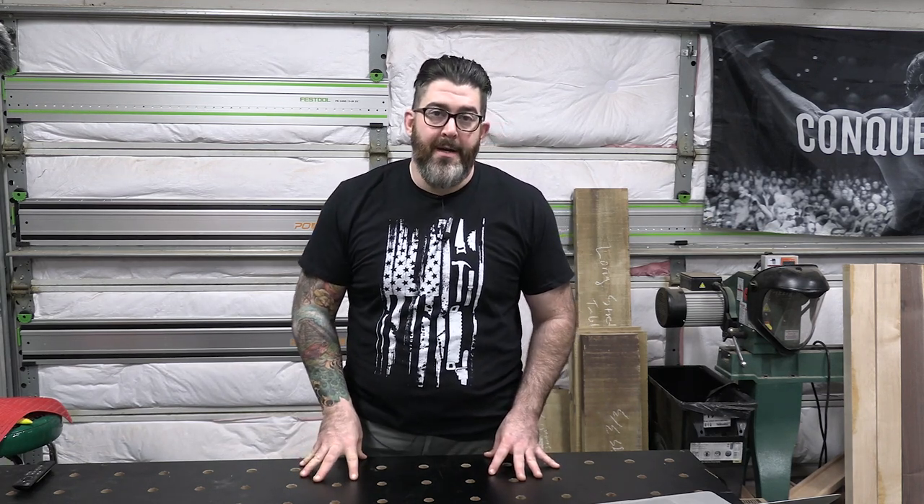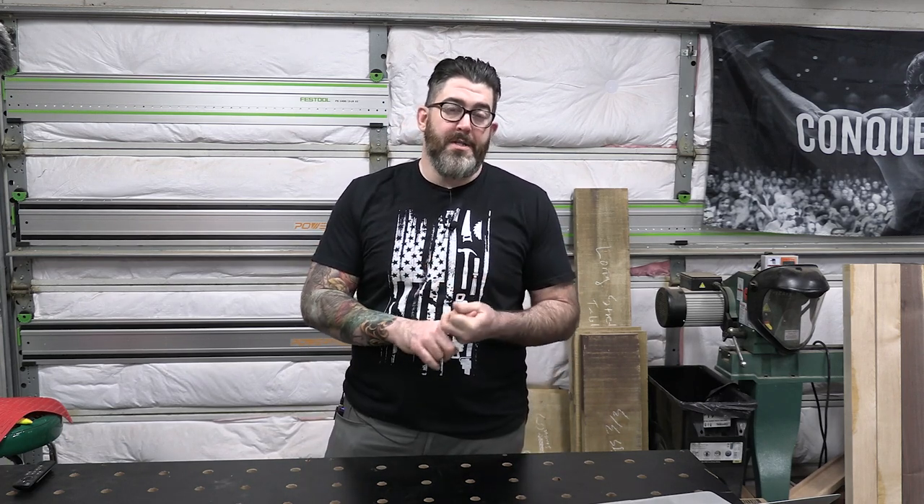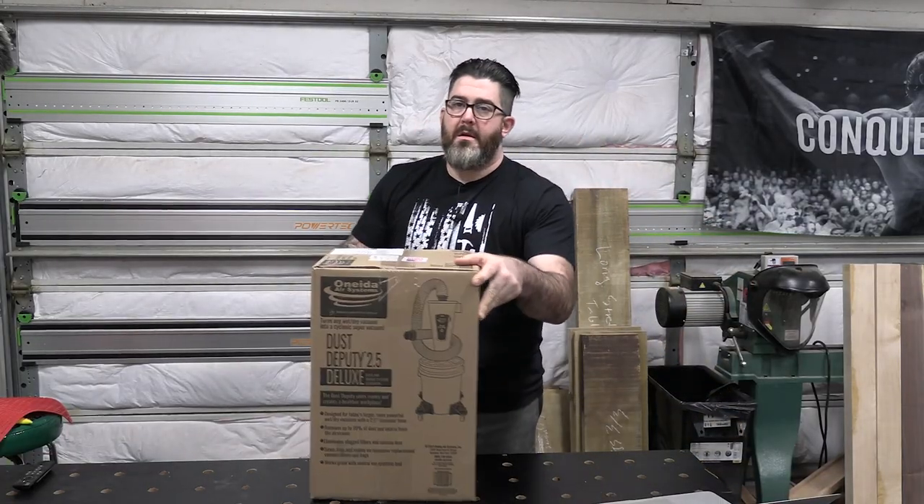The good folks at Oneida reached out and asked if I'd be willing to take a look at a couple of their products, and that's what we're going to do today — a first unboxing and some initial impressions of two different products. Oneida did offer to send these to me for testing, so I did not pay for these items. However, I do have a lot of money tied up in the Festool Cyclone. Our agreement was that I would do an honest review and give them honest feedback, and I want to share that with you guys.